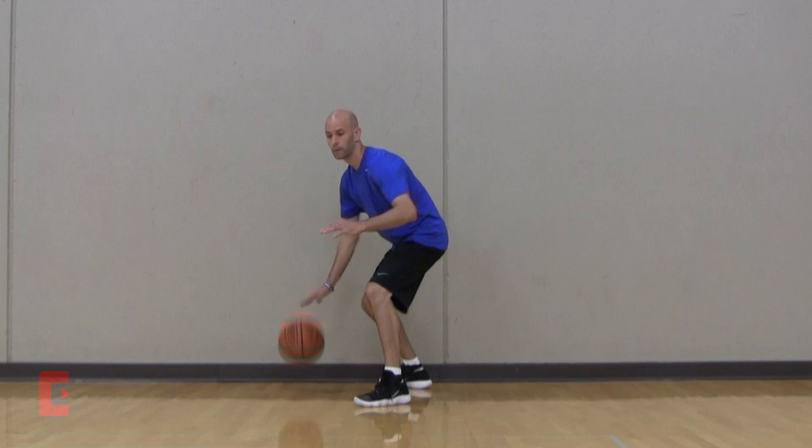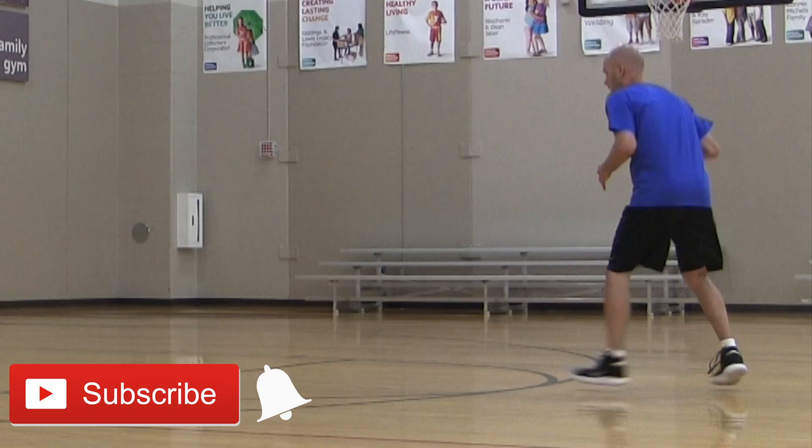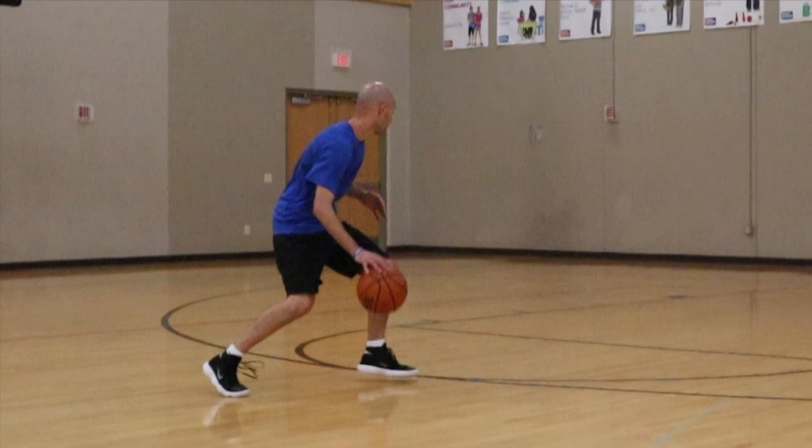First one is the protection spin. You're going to start with your body sideways to your defender to protect the basketball, then pull the ball back. Make sure you switch hands after you've pulled the ball back. This is good for buying time on defenders that really like to poke at the basketball and pressure you. You can use this to give yourself time to set yourself up and make a quick read on your defender.